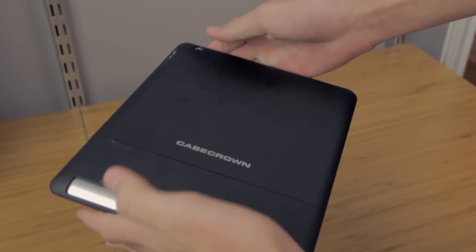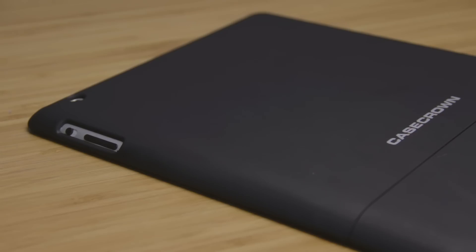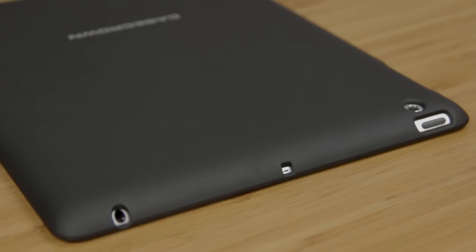Now that the case is on, let me give you a quick overview. At the bottom there are two cut outs — one for your speaker and the other for your 30-pin dock connector. On the side there is a cut out for your volume rocker and your sound switch. At the top you have a cut out for your headphone jack, built-in microphone, and sleep and wake button.